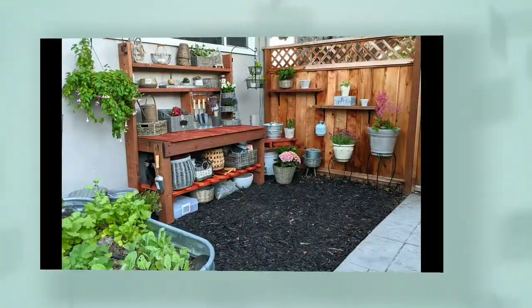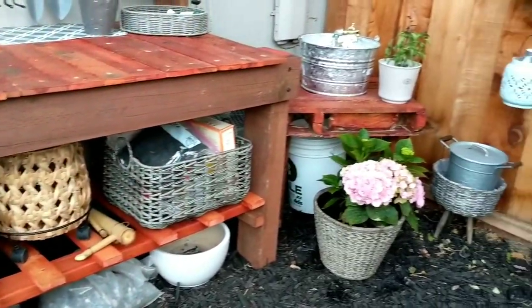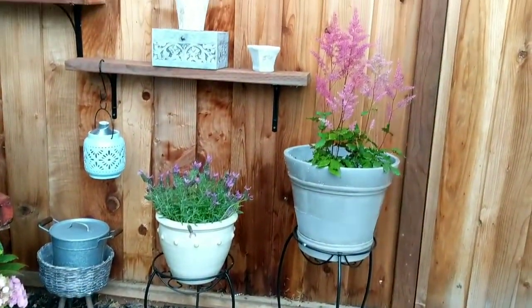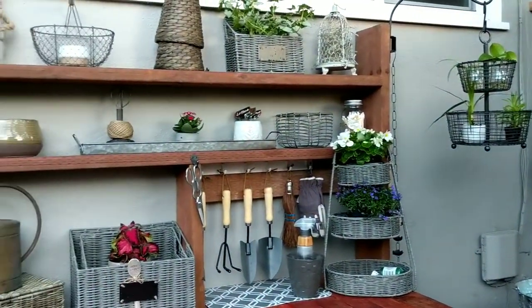Let's take a look at the final reveal of my garden workbench and shelves in my little garden corner. I am absolutely thrilled with how this workbench turned out and also with the shelves on the fence. This provides great storage and a workplace underneath some nice shade in my garden.